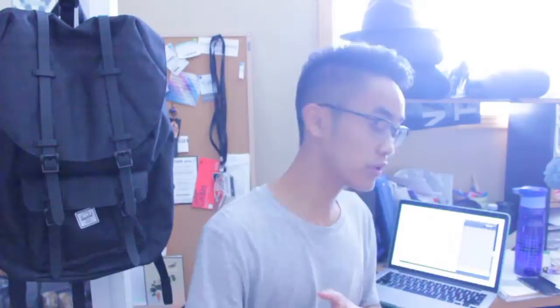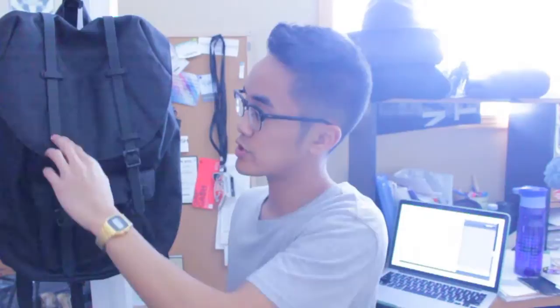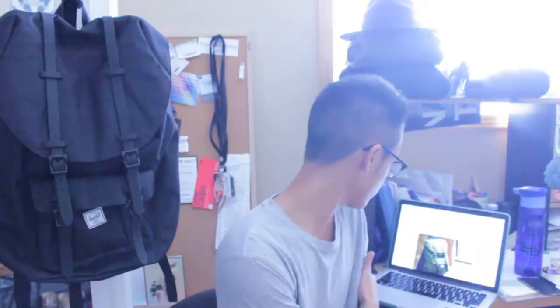Alright, so we have the Herschel Little America bag here. I'm running out of time — about an hour to record and edit this video. So the Herschel Little America bag: it's all black with black rubber straps on it. I do have the website pulled up — it's their new Little America made with rubber detailing. Herschel Supply describes it as a size-down Little America finished with durable rubber detailing, with a shorter, slimmer main body.